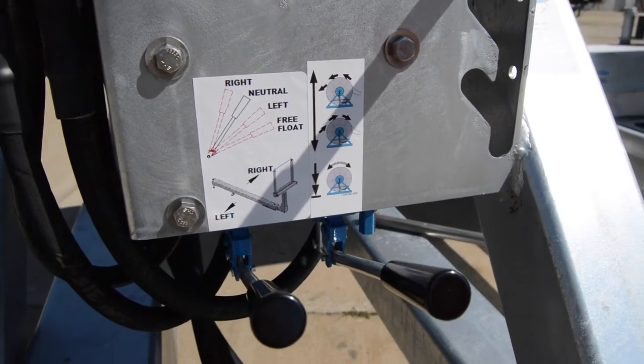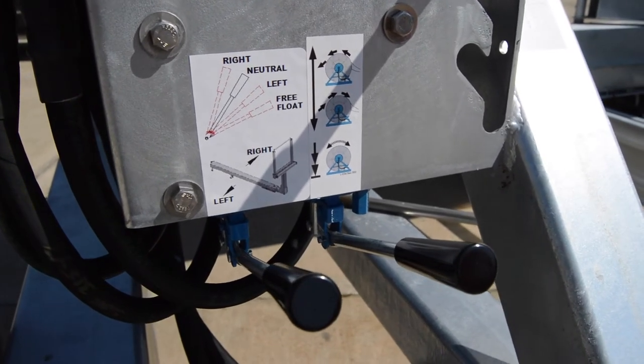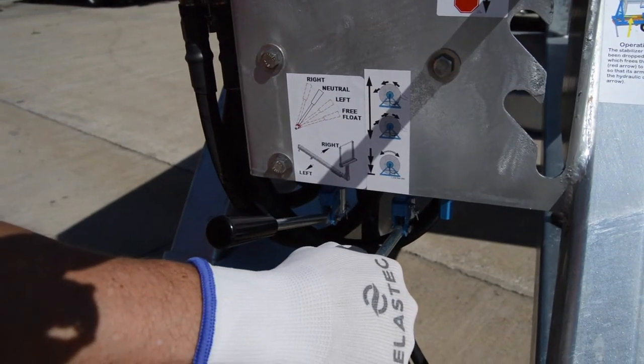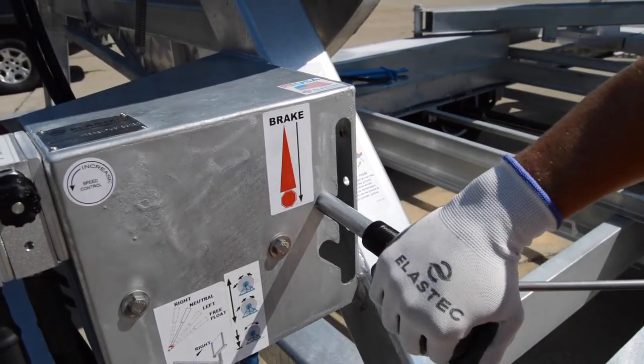Boom can be deployed under power; however, in the event of a power failure, most of our reels have the ability to freewheel. This feature can also be used to speed up deployment.